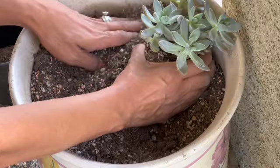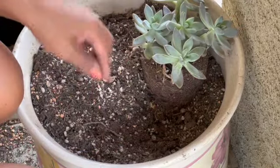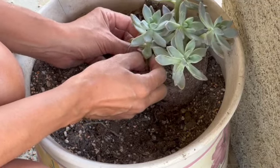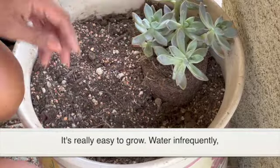I'm going to sit them a little lower because they do grow to get leggy and they get a lot of babies and stuff when they're growing healthy. So I'm not going to put them too high — I'm going to put them a little bit lower like that.